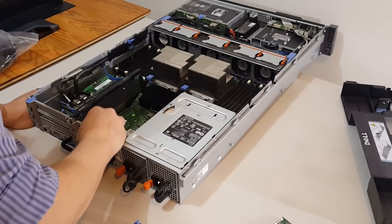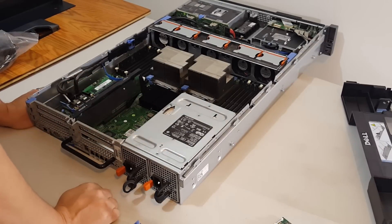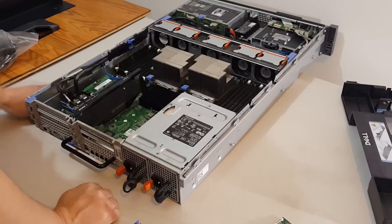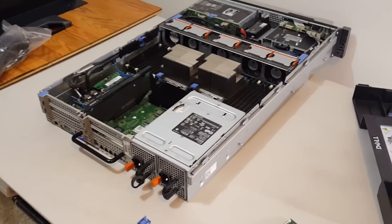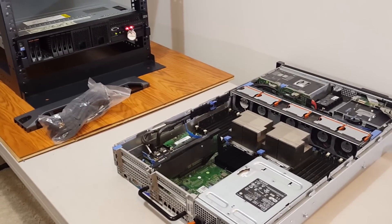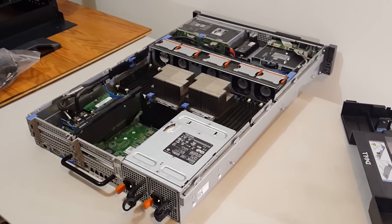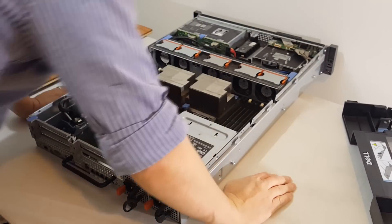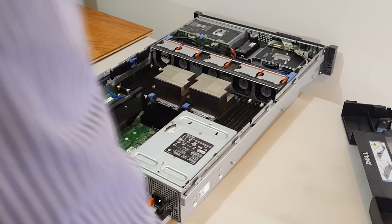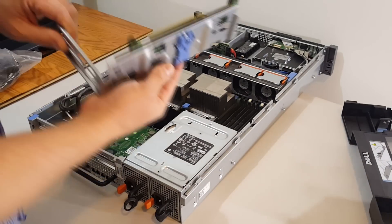This is actually going to be a surveillance slash PFSense router, while the IBM servers handle my virtual machines over there. I'm going to put this back — I just wanted to remove it and look at it.